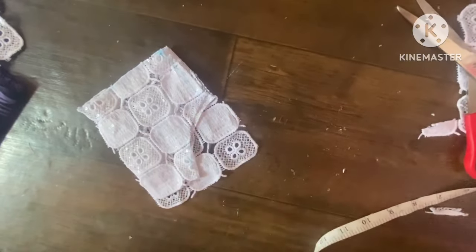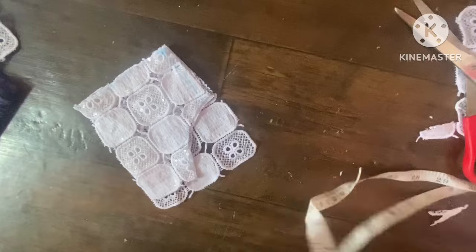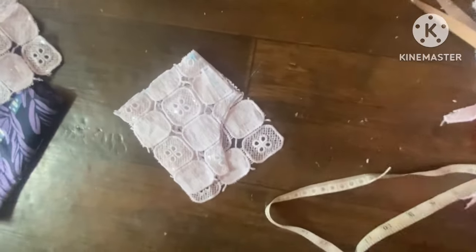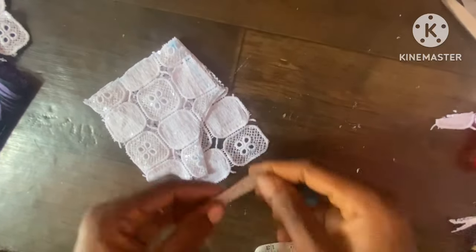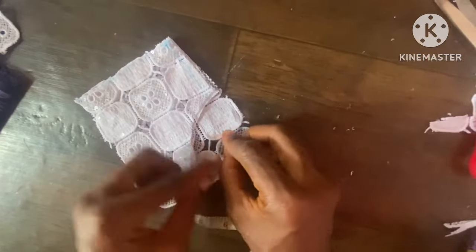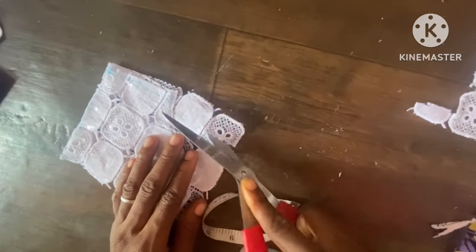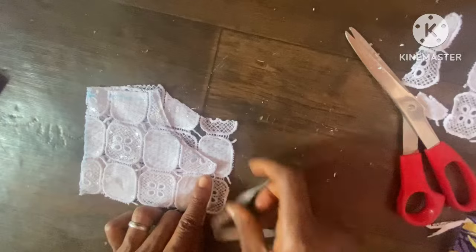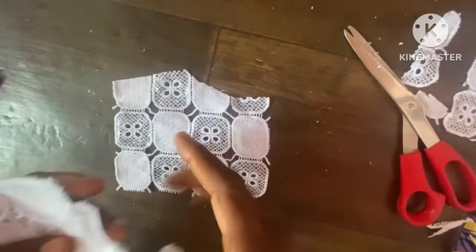The back neckline won't be the same as the front neckline. In some cases the back might be deeper than the front — it depends on the style. For this particular one the front neckline will be deeper than the back neck, so I only use one inch for the back neckline depth, then connect it and cut. Here is what we're having at the back.